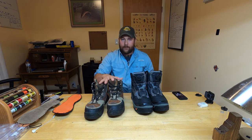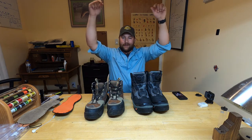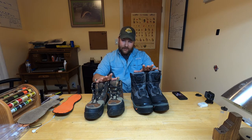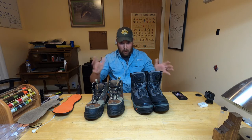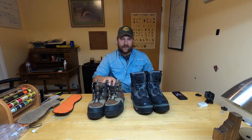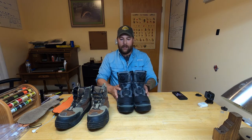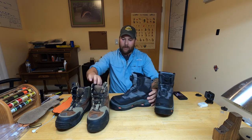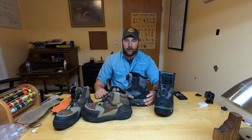The Redsides are a great purchase option — links are in the video description for Amazon Prime. These boots are fantastic, and I love the Redsides. But I upgraded to the Dark Horse, and there are two main reasons I upgraded.